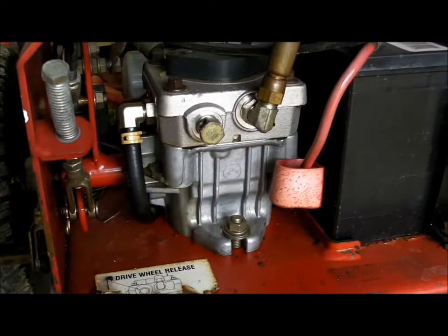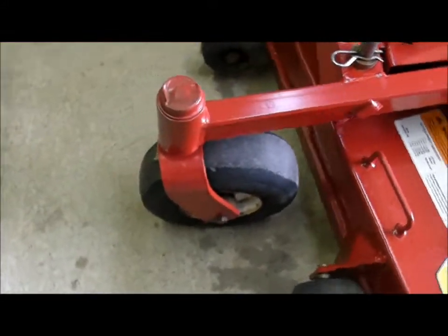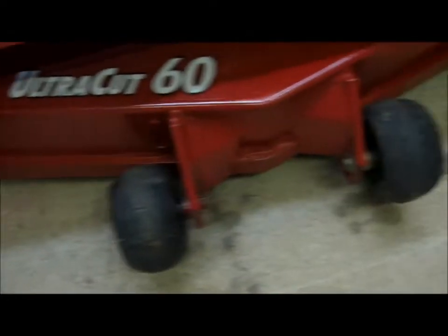You have 10cc Hydro Gear hydro pumps. They're in good operating condition. Battery has a good charge. You have brand new rear tires on this machine. The front tires are in fair shape — they do have a couple plugs in the front tires. Your deck wheels are in nice shape and operate as they should.